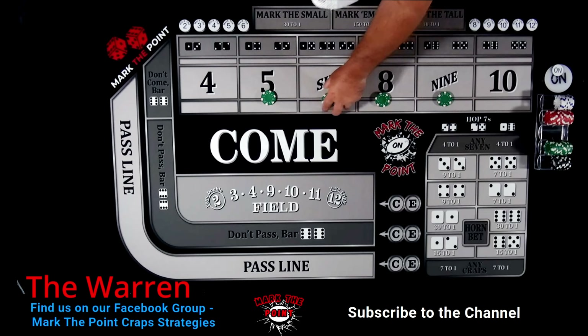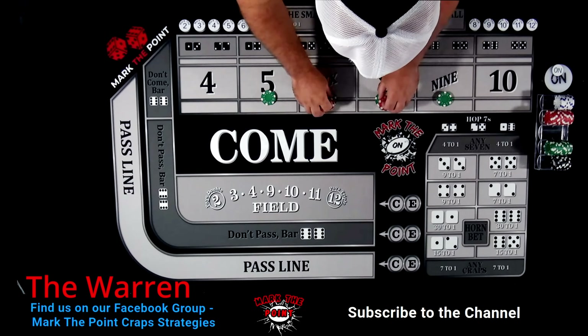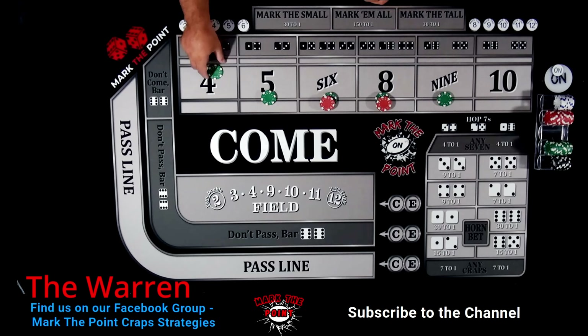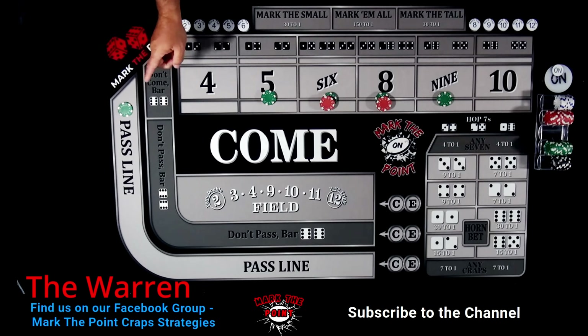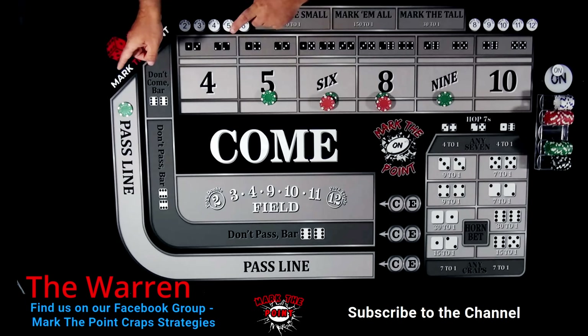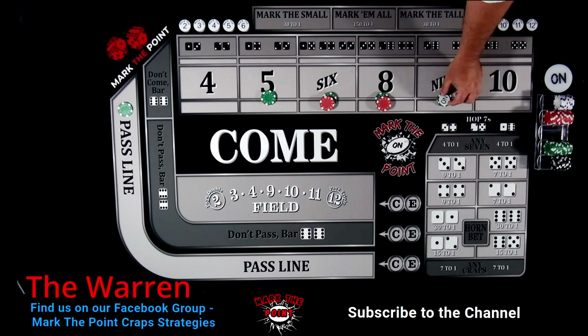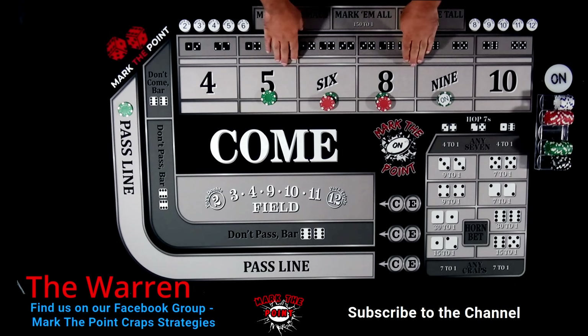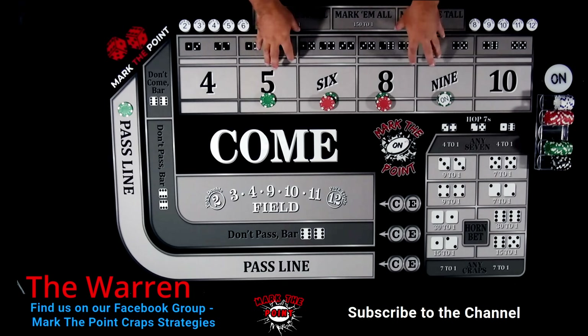We start off at about a $1,500 bankroll, which is probably a little light for $220. He also has a pass line - now you know me, I'm not usually a pass line player, but he has a reason why he did it. From the come-out roll, he's working his bets on the inside every roll. He never turns off his bets.